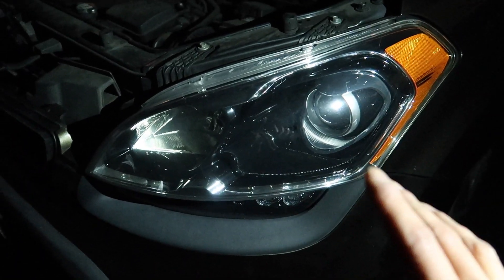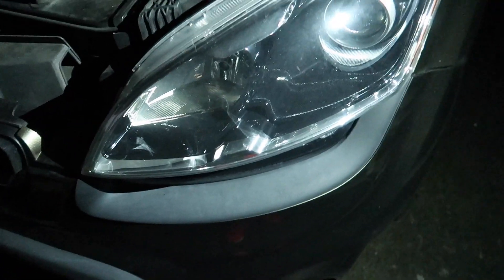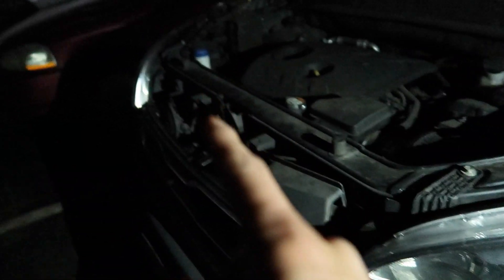In order to take this headlight out, you just take off these two bolts up here and then pry it out. It shouldn't be too hard — at least it wasn't for that side.